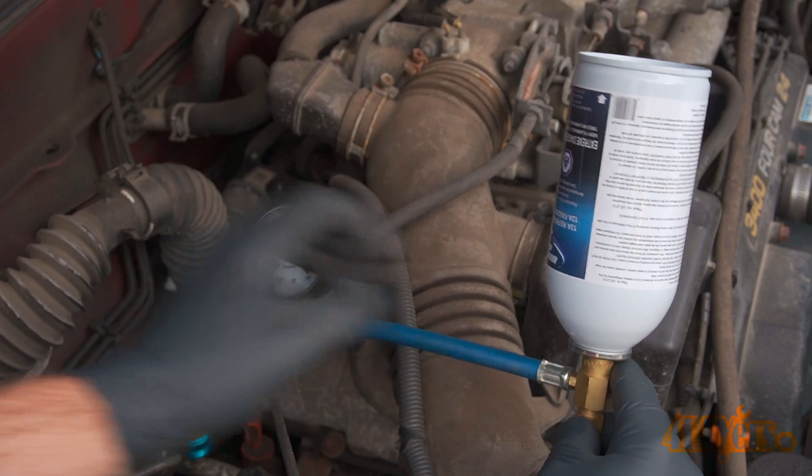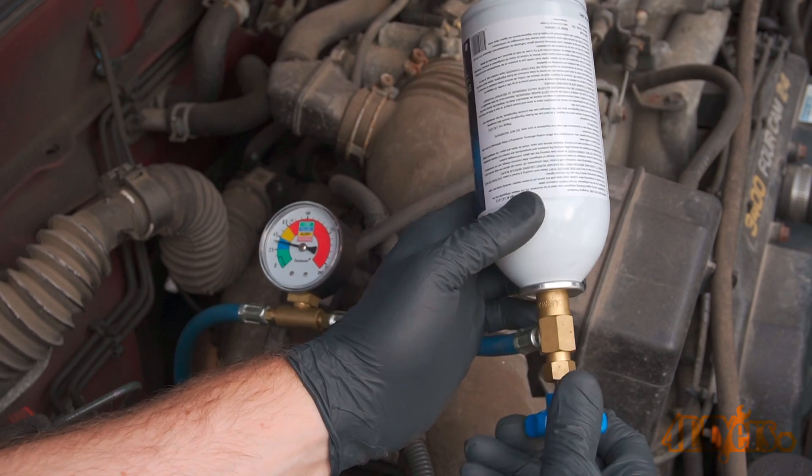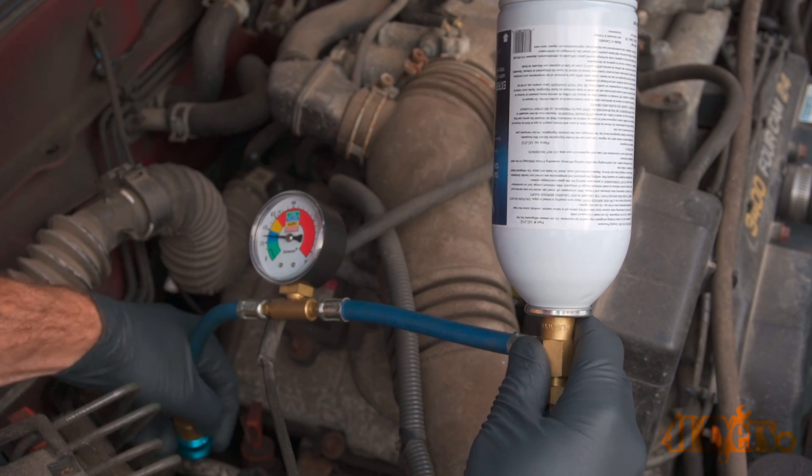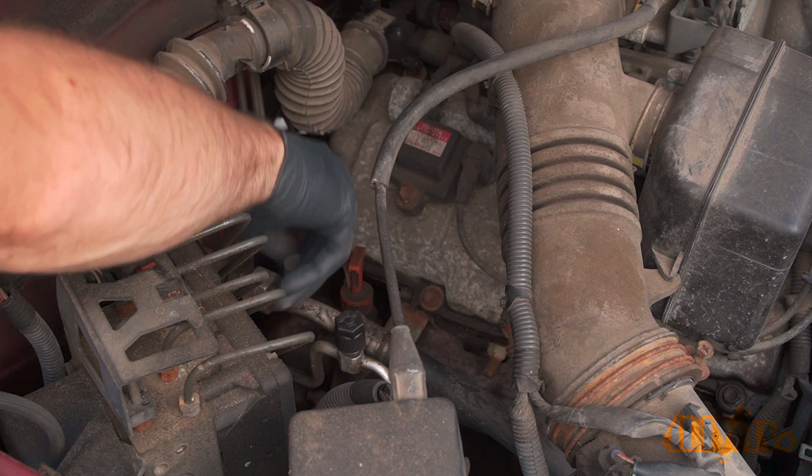Pressure should be in the red when the pump is running. The AC lines will typically get cold and sweat depending on the humidity — this is normal too. When done, close up the valve, then remove the quick disconnect and reinstall the cap.